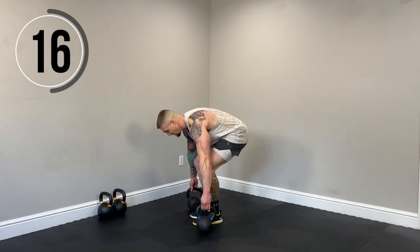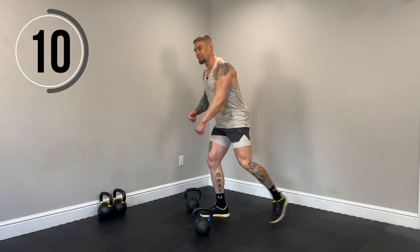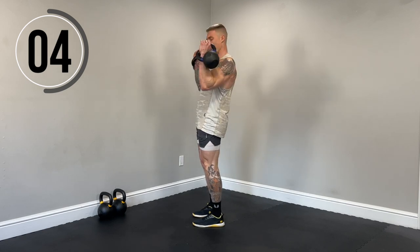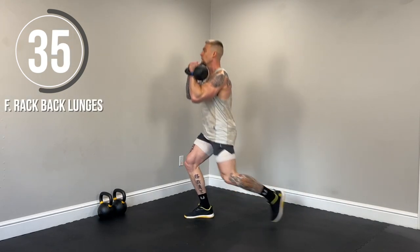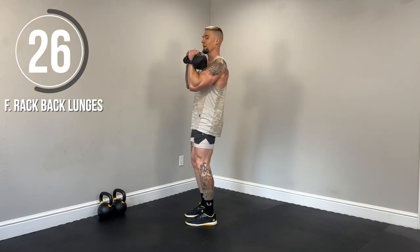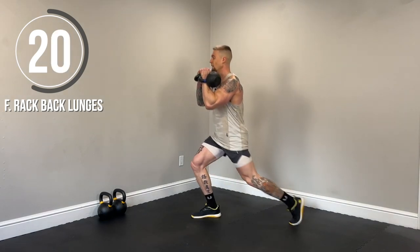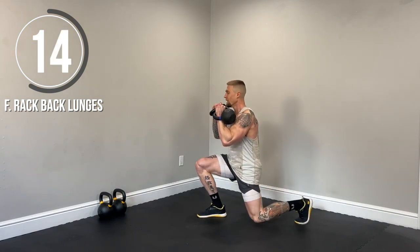Next up, front rack back lunges. So we're holding the kettlebell in the front rack and we're just going to step back, alternating legs. Keeping that core braced. Keeping that chest up the entire time. Let's go. Big step back. Lower down with control. So ideally we lower to our knee — lightly touches the floor to ensure full range of motion. But again, like all of our exercises, if you need to modify, just shorten up that range of motion as needed. Make sure you're moving with control. Don't just slam down in that back lunge.